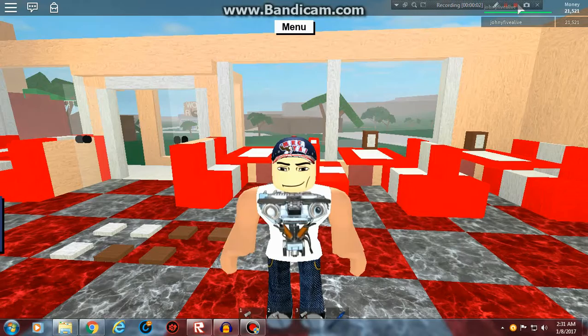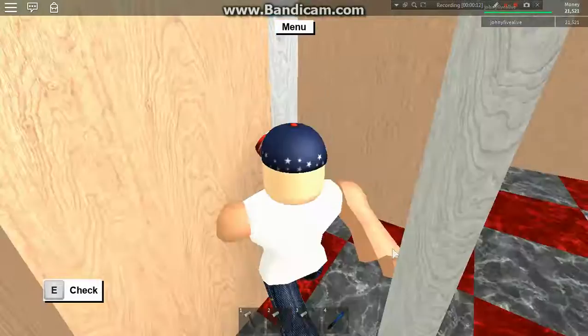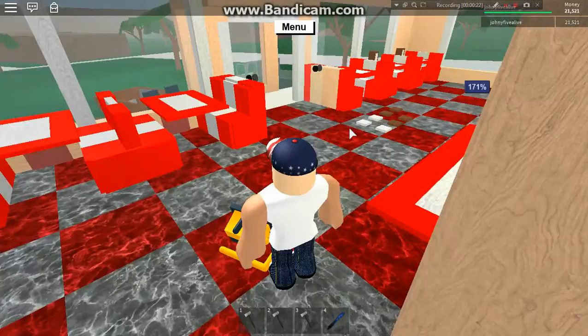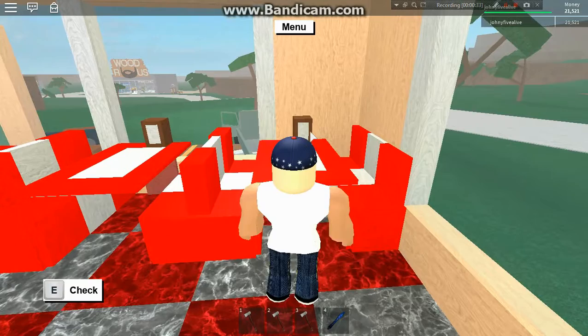Hey everybody, I'm gonna show you how to make some paper towel holders or napkin holders. I'm making some progress on my place — the bathroom's kind of done, gonna put a mirror there, but I'm not there yet. Today we're gonna concentrate on paper towel holders like these, or napkin holders, so you don't have just blank booths with nothing on them — put something to make them interesting.